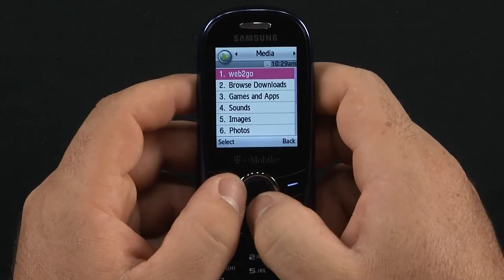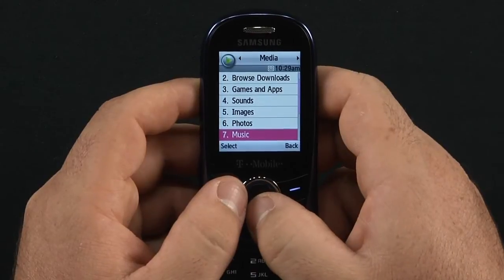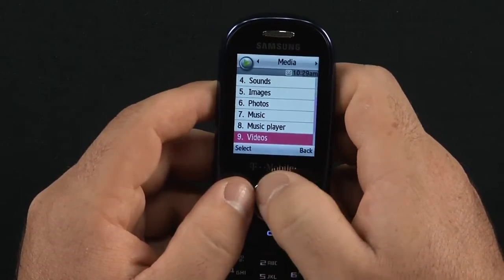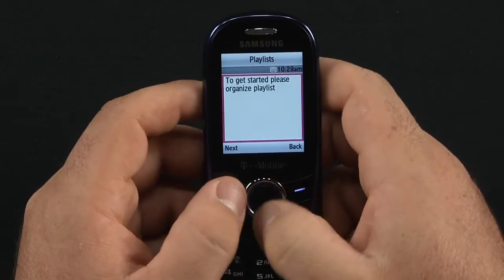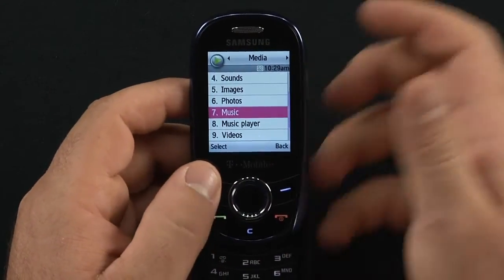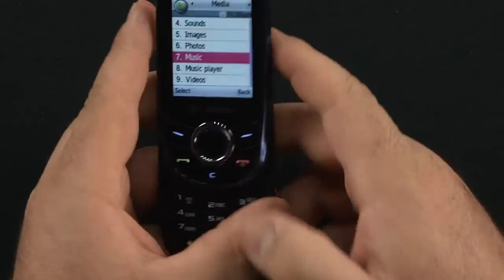Going into media, here's your Web2Go, games and apps, sounds, images, your photos, your music, and your music player. It's a pretty simple music player — there's no music loaded in here, but you can organize playlists from your music. You can put music on the micro SD card, or transfer it directly onto the phone using a micro USB data cable.